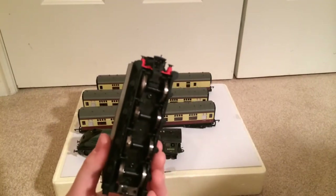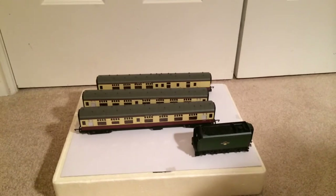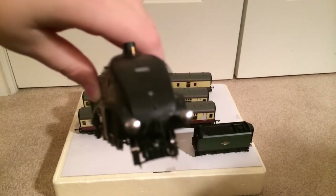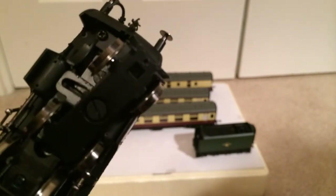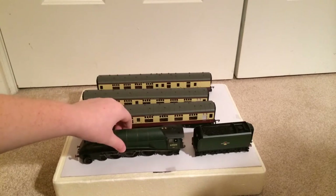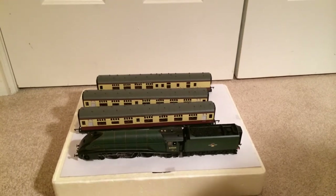The NEM couplings are removable if wanted. Can you fit a coupling in the front of the engine? I don't know if you're supposed to, but I already did once to double-head it with Mallard at my grandparents' house — just wanted to see how it looked. There is a hole past the screw, and I did fit an NEM coupling. I wouldn't recommend it, but I already had.